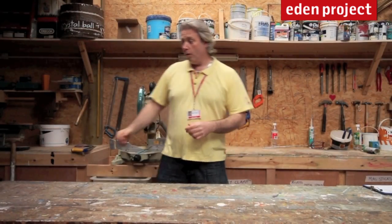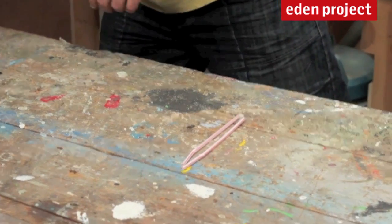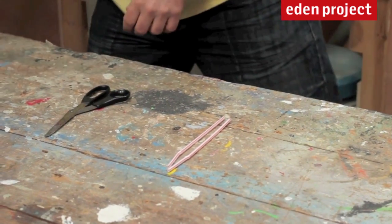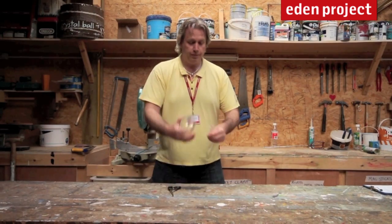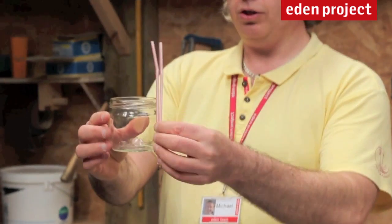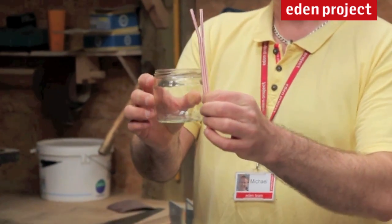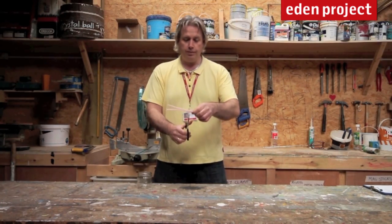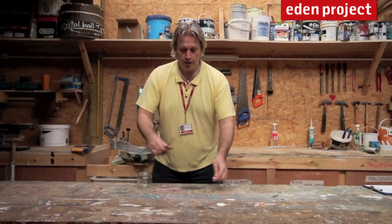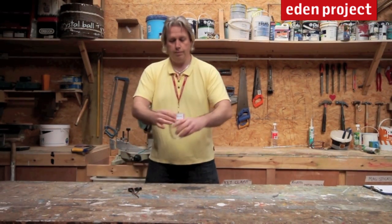For this next stage, we're simply going to cut the straws to the right length. So we need two bendy straws, a pair of scissors, and the jar to measure them with. You might need an adult to help you with this, because the pair of scissors can be quite sharp. I'm going to measure my straws against the jar, and cut them so that the bottom of the straw comes about halfway down the jar. Carefully take the scissors and simply cut them. Now my two straws are perfect.